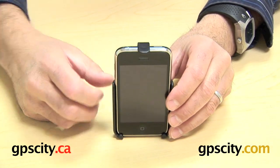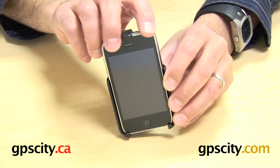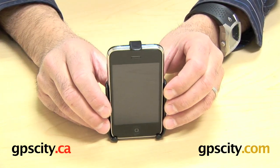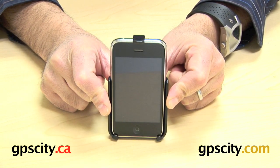Once you put a ball onto a RAM mounting system, you can actually spin the cradle from landscape to portrait very easily with the RAM mounting system. So there you have it, the RAM HUL AP6.